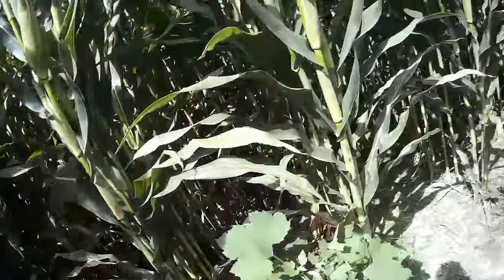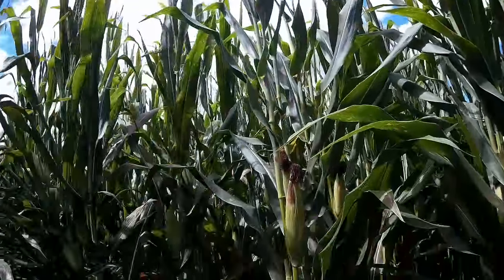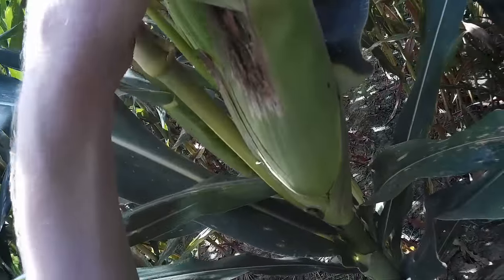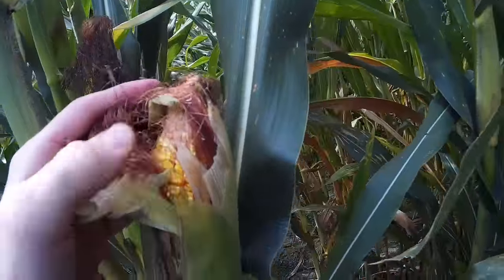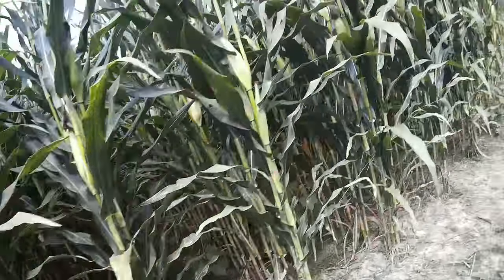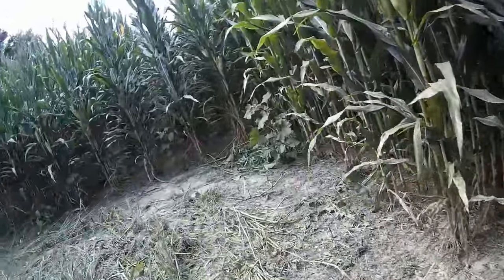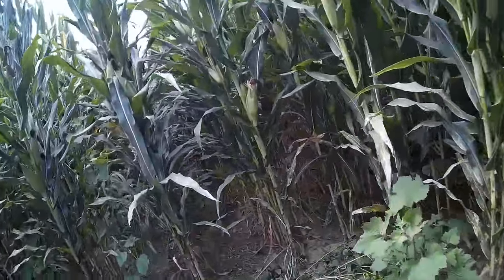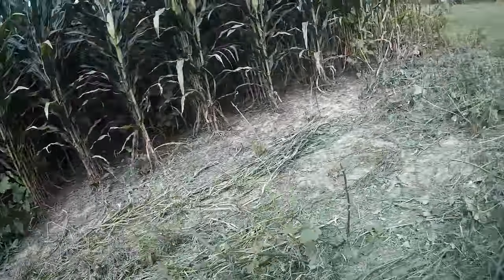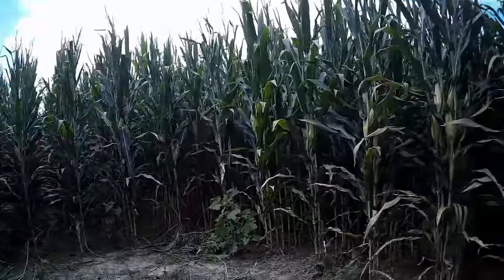It's more gray leaf spot than rust over here, with just a little bit of rust. That one's not as bad, but we still got that lack of ear tip fill. That's going to hurt us a certain amount, but yeah, you just have to let it dry down and run the combine through it and see what it does.